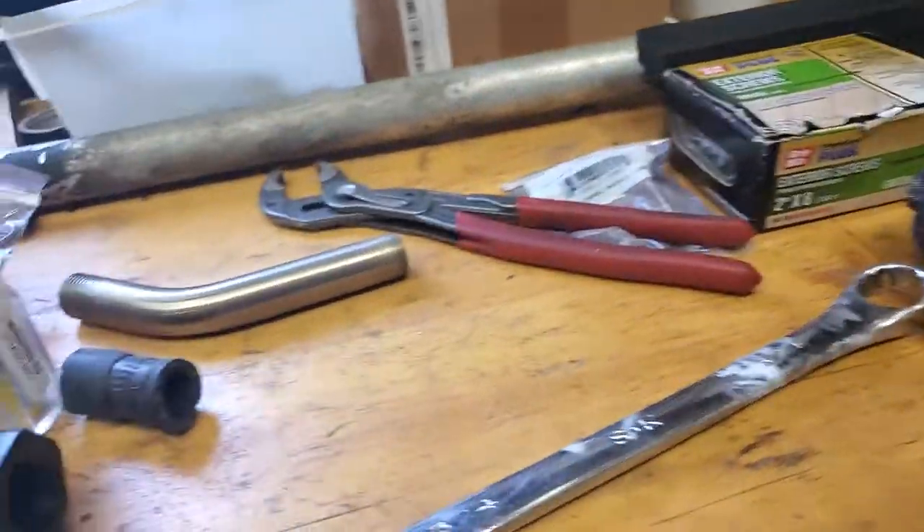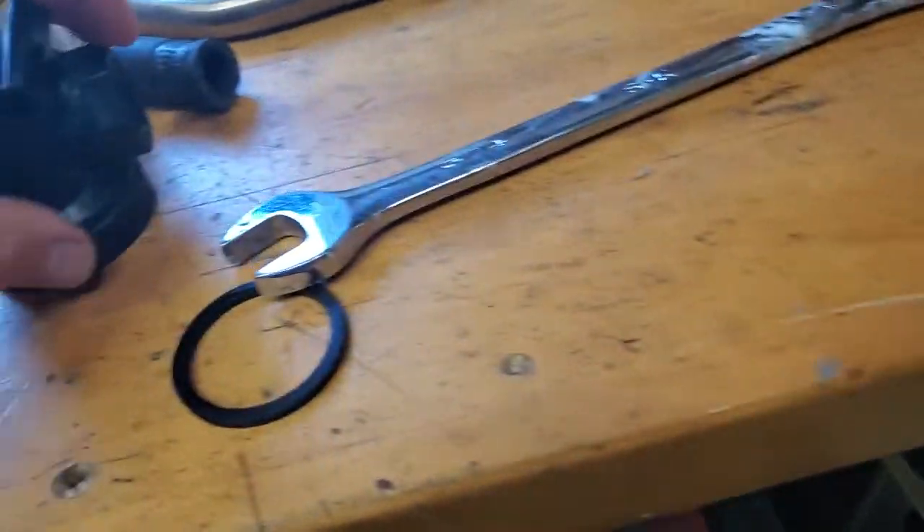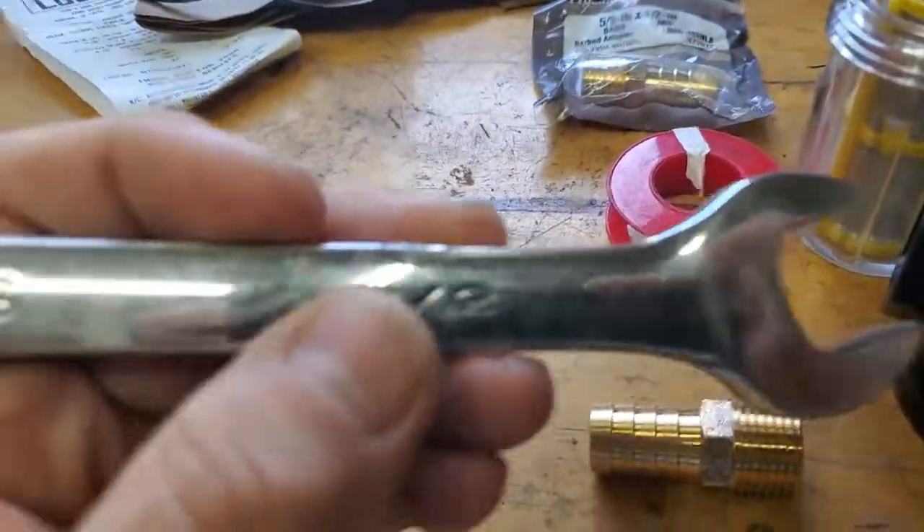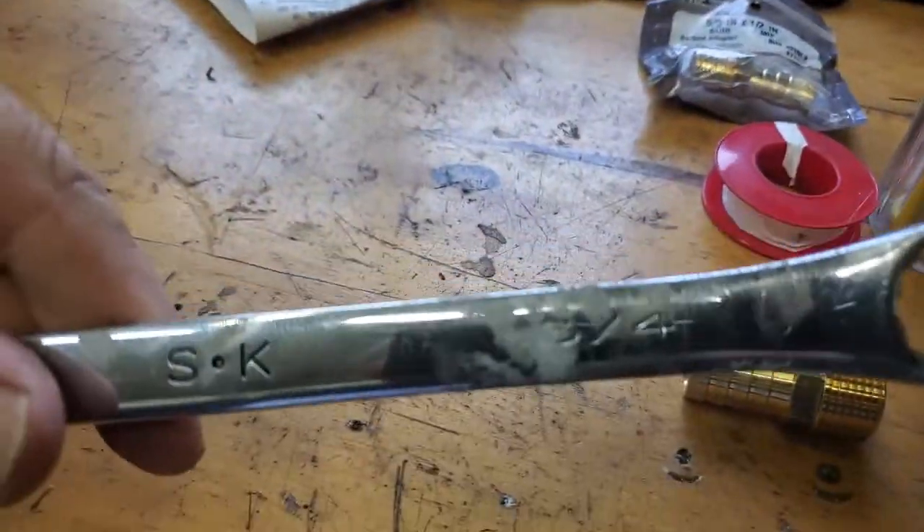So I'm going to use a little Teflon tape on this before I put it in the thread. I can't find an inch and 5/6 tenths, but this is 3 quarters of an inch right here. Upside down — sorry about that. 3 quarters goes right there, so I'm going to screw them in here.